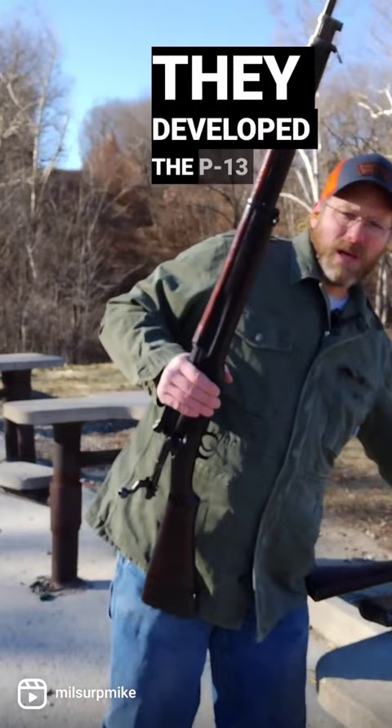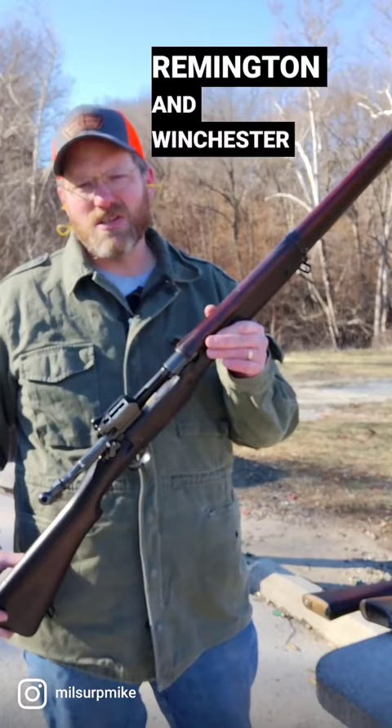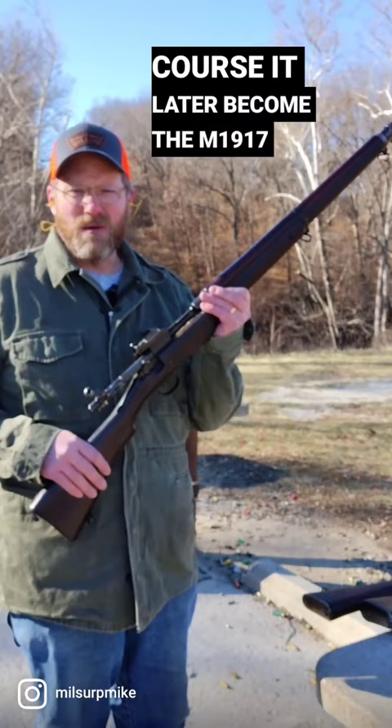They developed the P13 in .276 in a rimless cartridge, as opposed to the .303 rim cartridge. World War I stopped the development of this, and they needed as many rifles as they could — they had millions of SMLEs on hand. They would contract Remington and Winchester to make the P13 and the P14 in .303, which is this. Now many of them didn't pass inspection, but still many would end up in training, and of course this would later become the M1917 in .30-06 for US forces. So, let's give a reply.